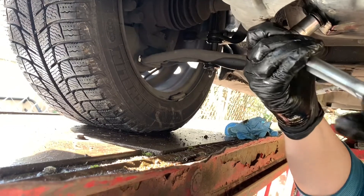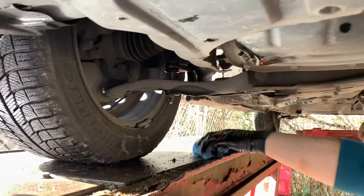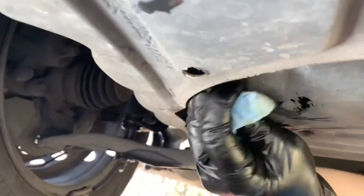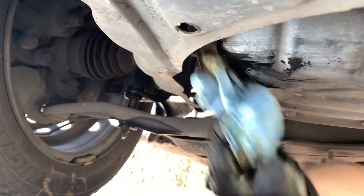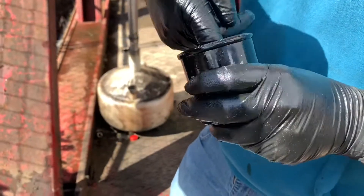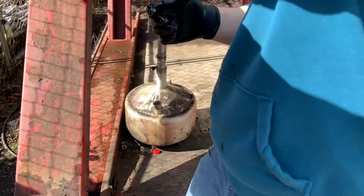There we go, good — should be good. Wipe it out, make everything nice and clean. Now inside, put some oil on your finger and rub it against that new rubber gasket on the filter.